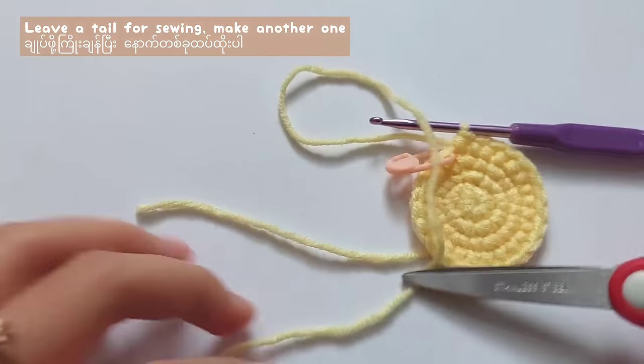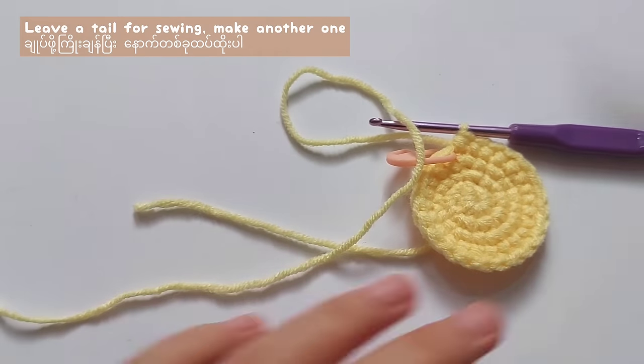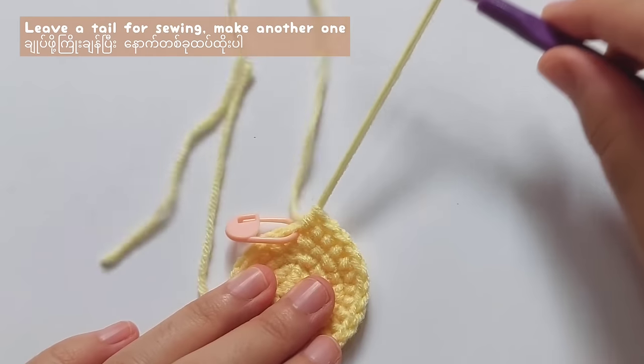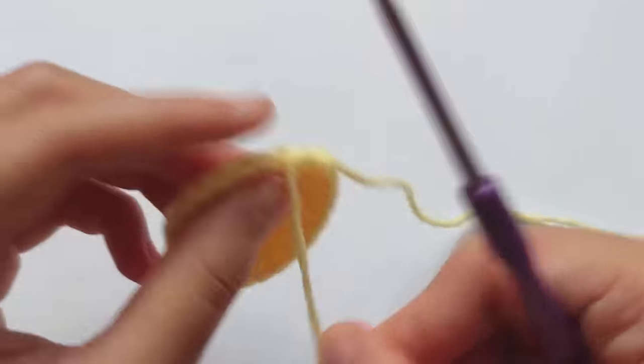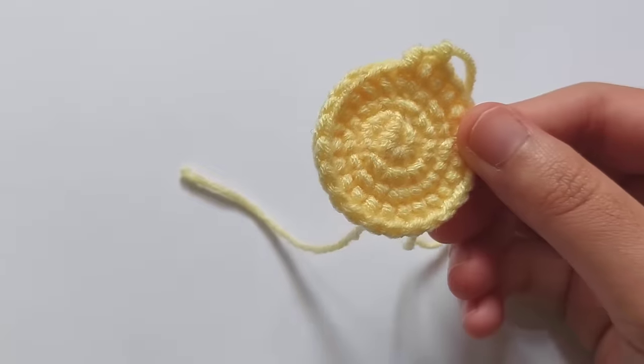So now the face pattern is finished. Leave a long tail for sewing. Then make another one by repeating round 1 to round 4, but for the second one, you don't need to leave a long tail for sewing.